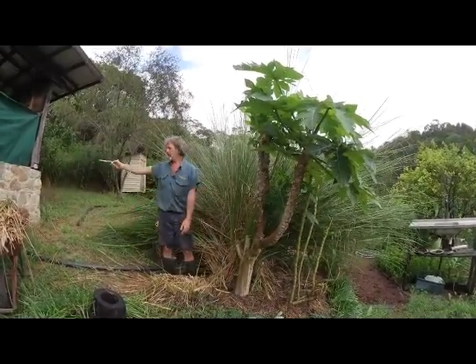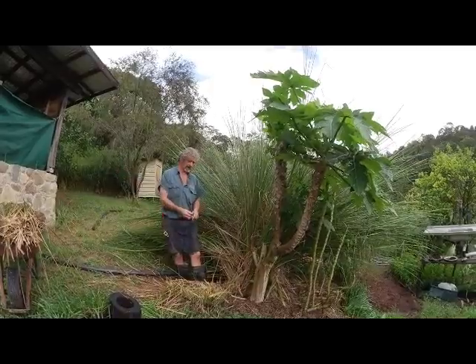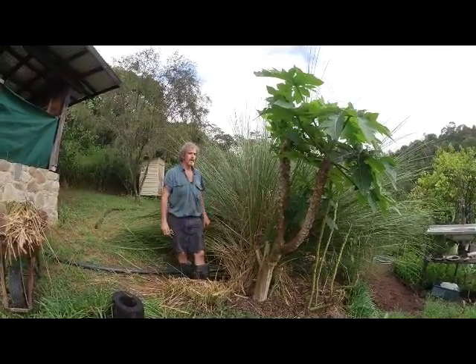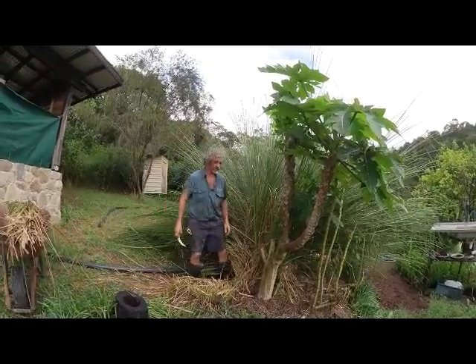Also, this is coming out of the shower — the grey water coming out of the shower and washing machine — and it comes into this trench here, the swale. The vetiver grass root system is actually filtering the water before it goes into the garden.